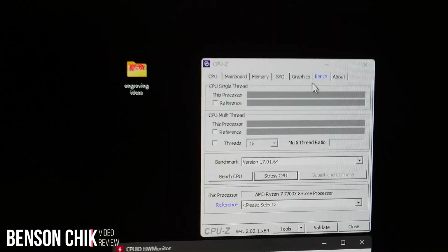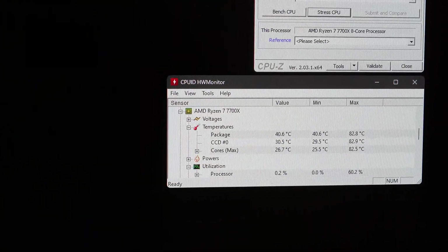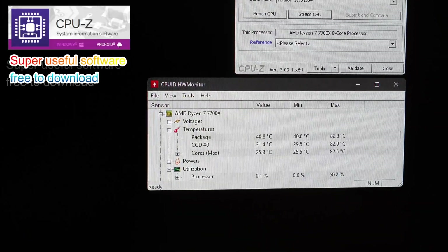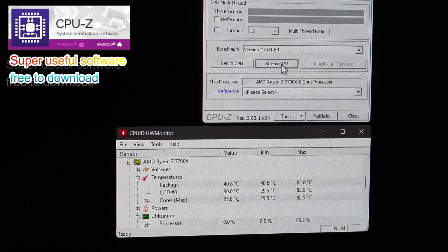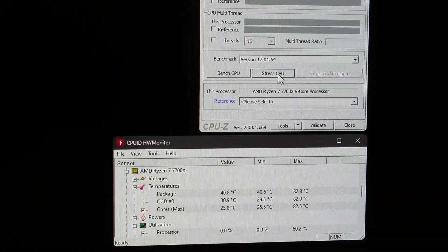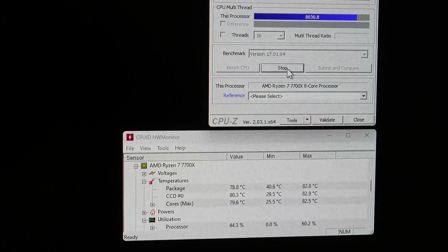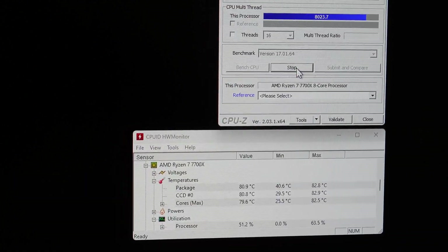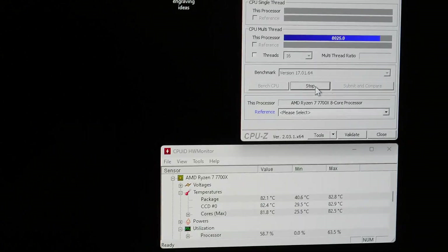I've got CPU-Z and I'm going to stress my CPU. At the moment you can see it's idle at 40 degrees, which is perfectly fine. As soon as I press the stress button you will see the temperature climb up — 60, 70, 80 — and then thermal throttle is going to cut in and help reduce the damage to the CPU.